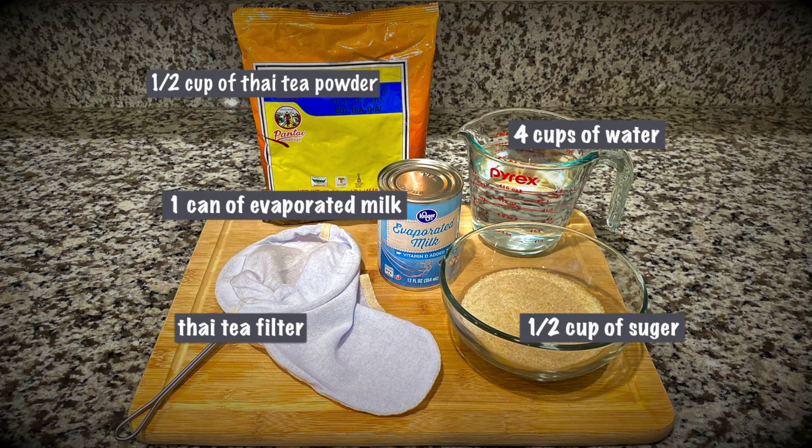The ingredients needed are half a cup of Thai tea powder, one can of evaporated milk, four cups of water, half a cup of sugar, and a Thai tea filter.